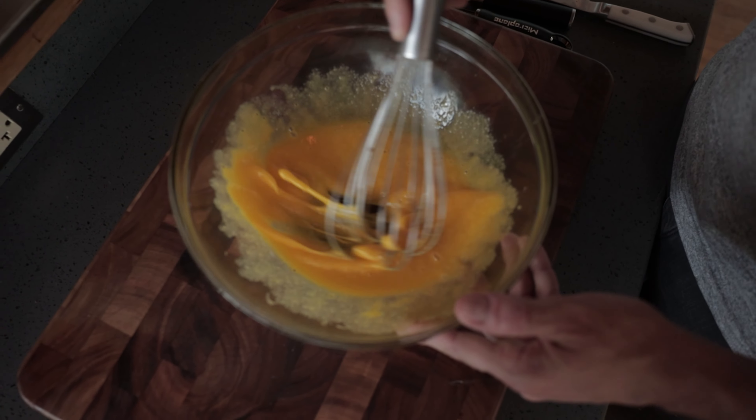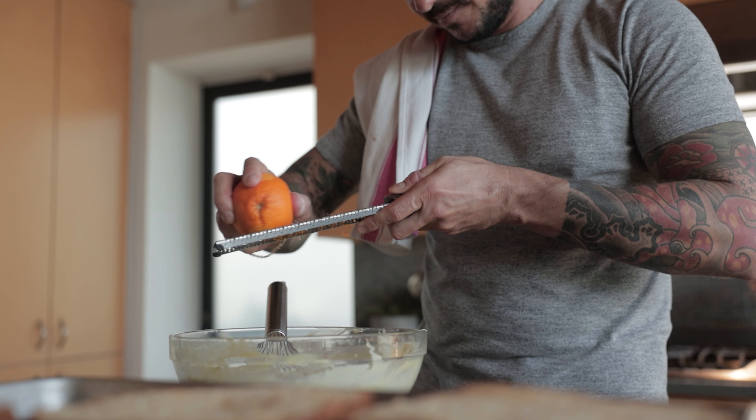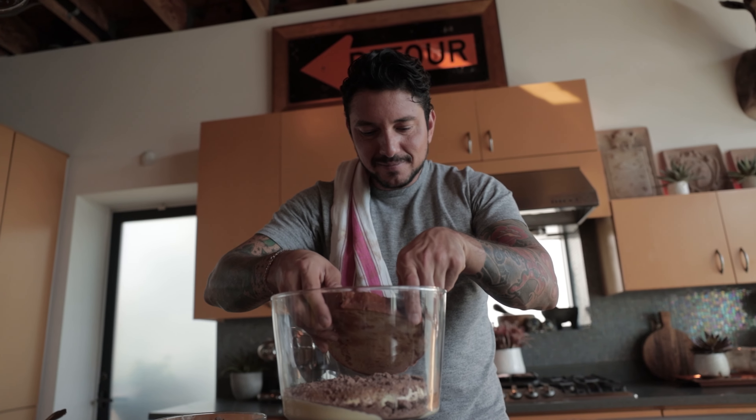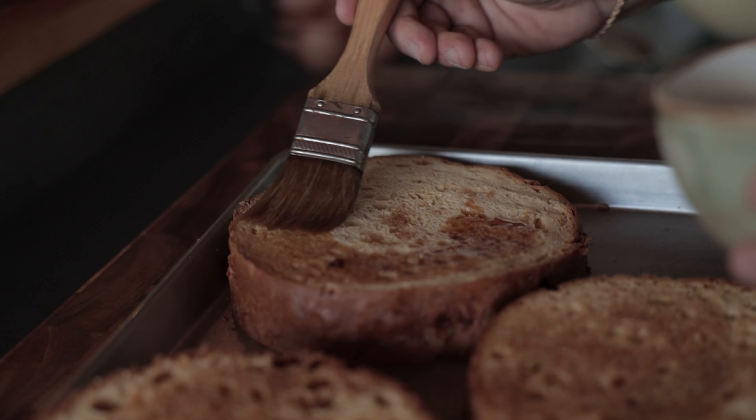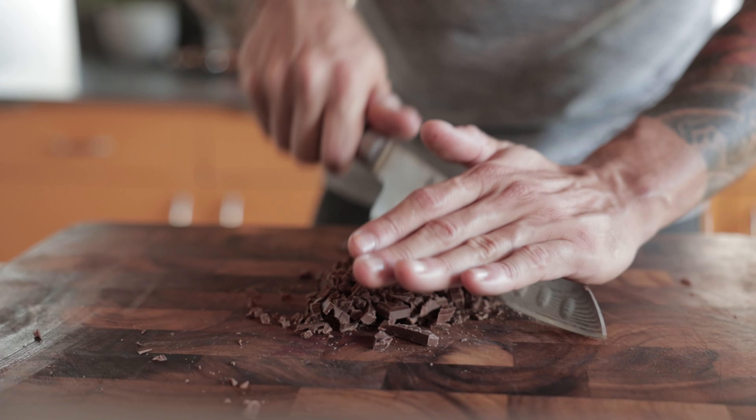Using Bauducco Vanilla Panettone, a flavor that has been made especially for the United States, this dessert creates layers of panettone filled with creamy mascarpone cream and coffee and merito liqueur. It's an explosion of flavors.